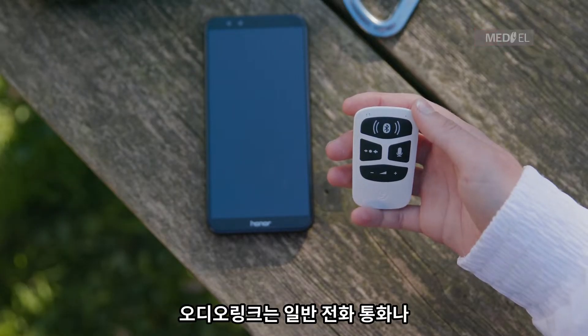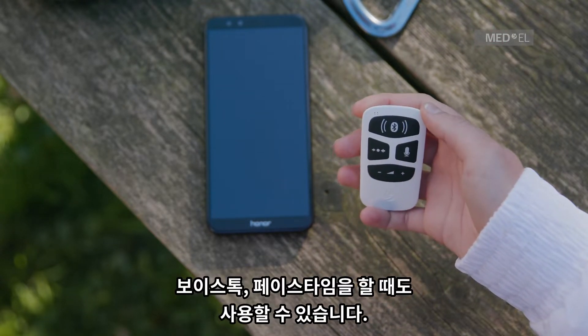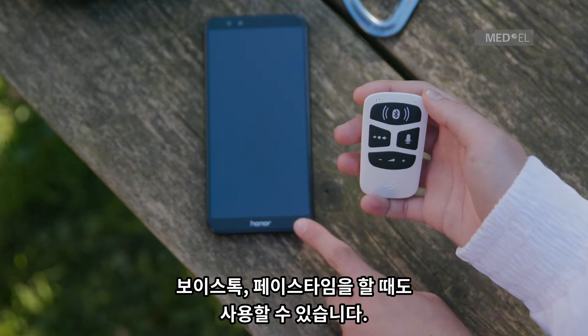AudioLink can be used for conventional phone calls and also for voice over IP services, such as Skype or FaceTime.